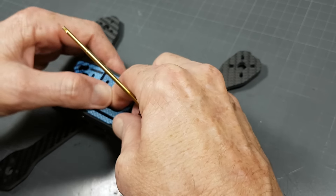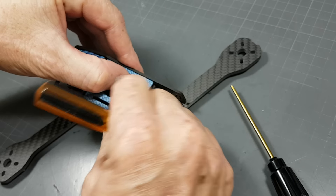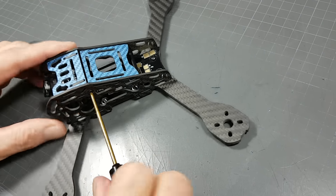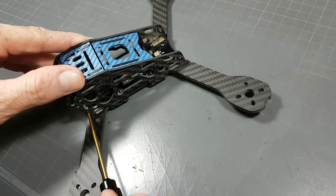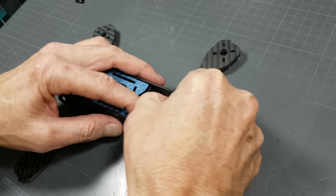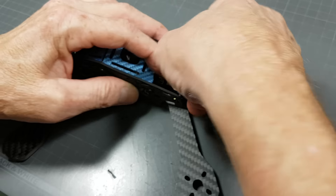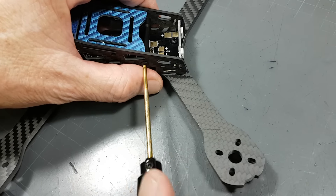Put that on like that. There we go — it's popped in and I can secure this bolt here all the way. And then if I want to fit the LED or the VTX adapter, I can just pop that in there. It will go in with just a little bit of bending. And there you go — you can now secure this and we're done.